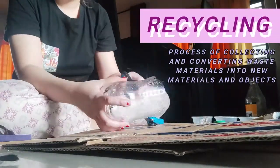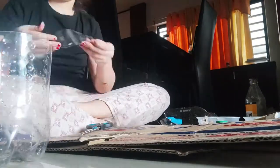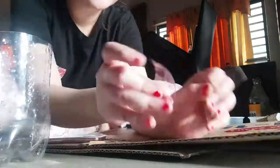So what is recycling? Recycling is the process of collecting and converting waste materials into new materials and objects. When you transform something old into something new, it benefits the environment in a number of ways — materials and natural resources aren't wasted.